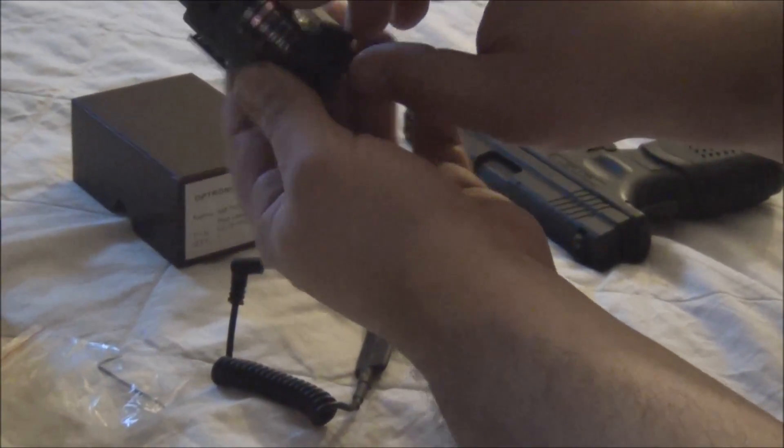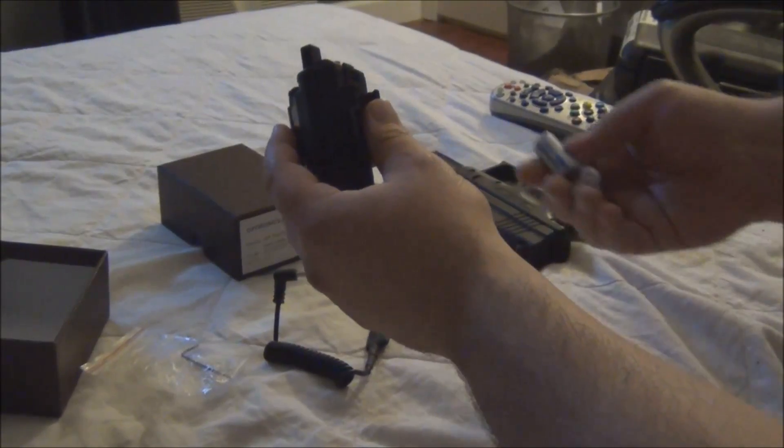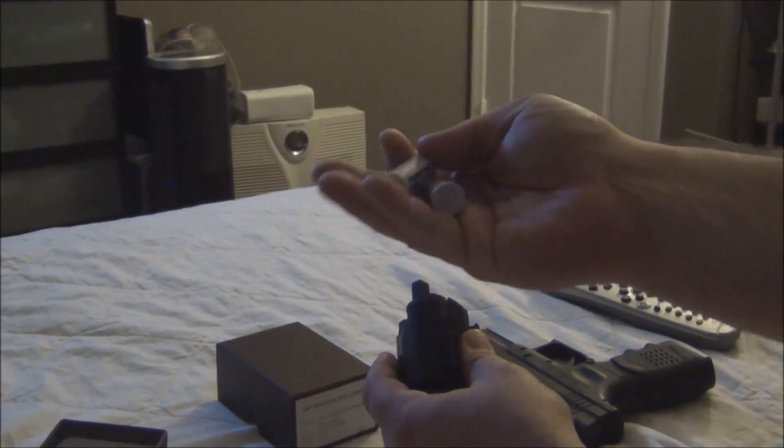Right here and right here you zero in. It uses CR123 batteries, it uses two of them.